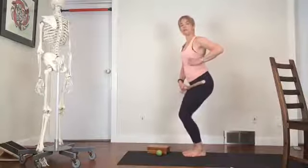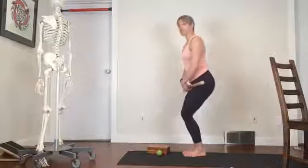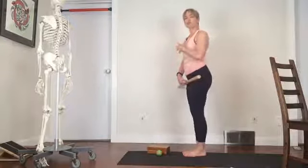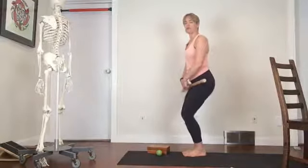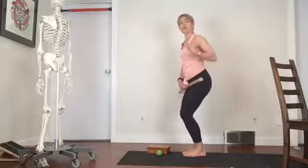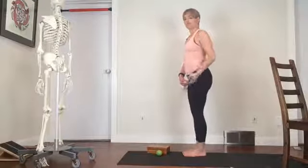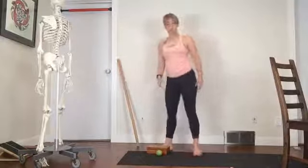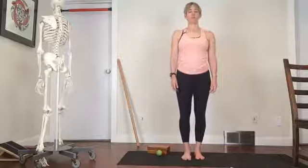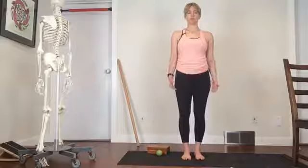Relax through the ribs. When we're having trouble with balance, it's not uncommon to grip through the abdomen, to hold the breath, and to utilize the ribcage to kind of balance ourselves on top of our feet. So feel your feet connected to the floor, and can you relax through your ribs? Now in standing, feel those three points again, and just that little bit of movement through your legs, your hips, your knees, and your ankles.